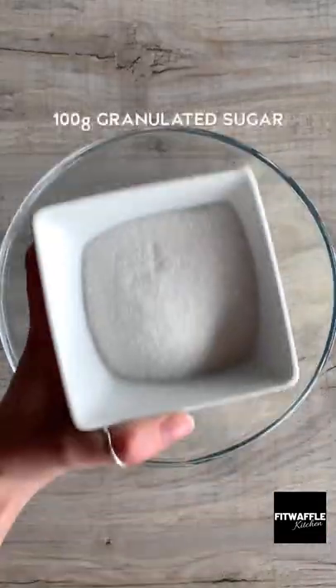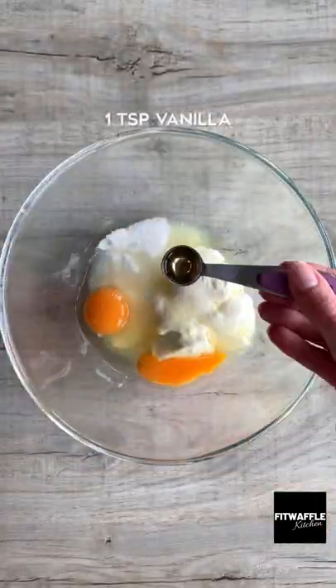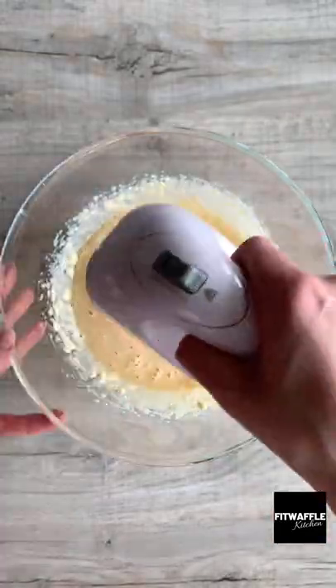Set this aside, then add cream cheese, granulated sugar, two eggs and vanilla and whisk until smooth. Add red food colouring if you wish and whisk this in.